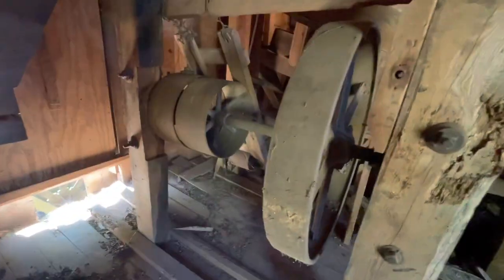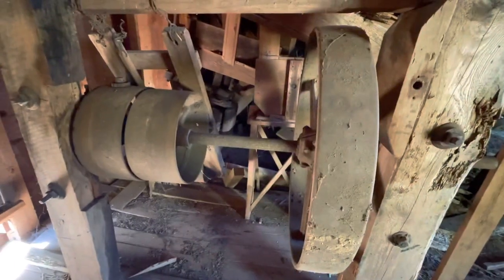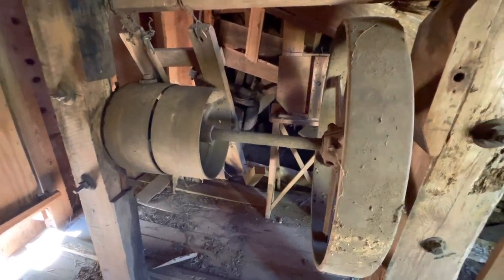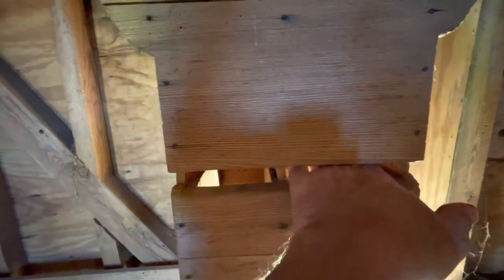This was a jack shaft that they thought was maybe used during war times to run a generator so they could mill at night. There were two gates that slid in here for two grades of flour.